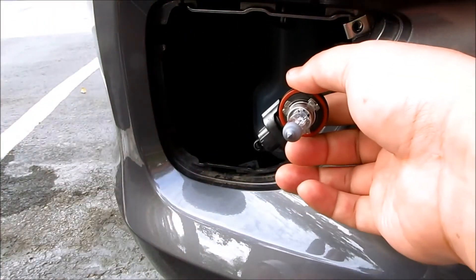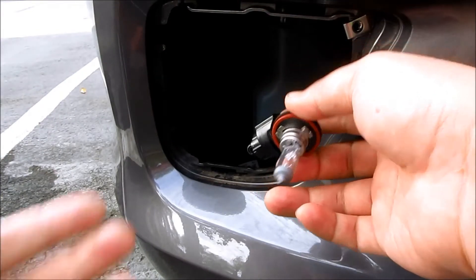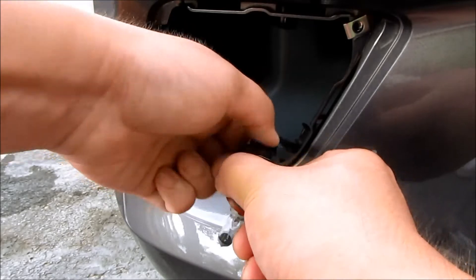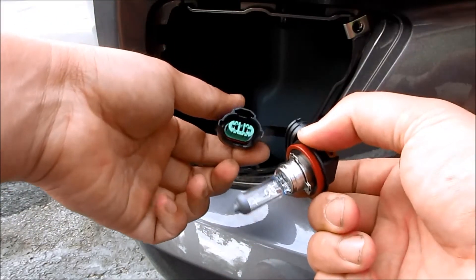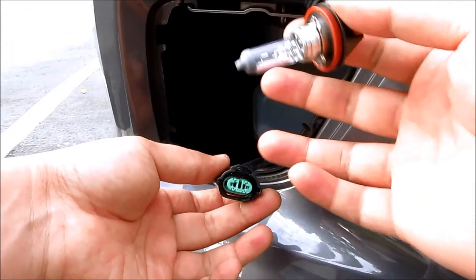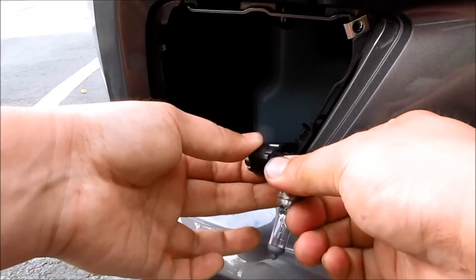If you're just changing to a regular halogen replacement, press this tab right here and pull straight out and this will disconnect. And if you were to just change it with the stock one, just put it back on — get a new one and put it back on.